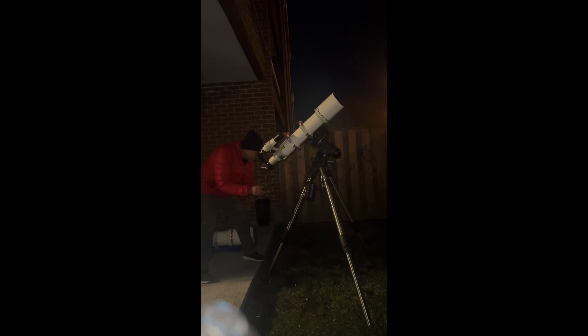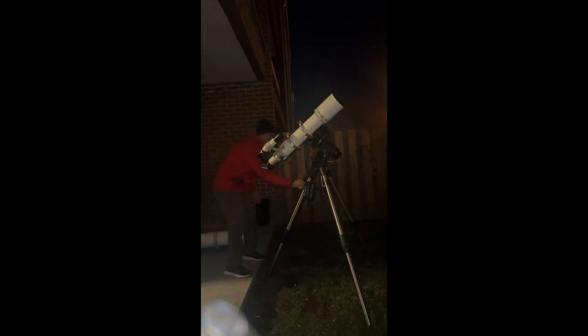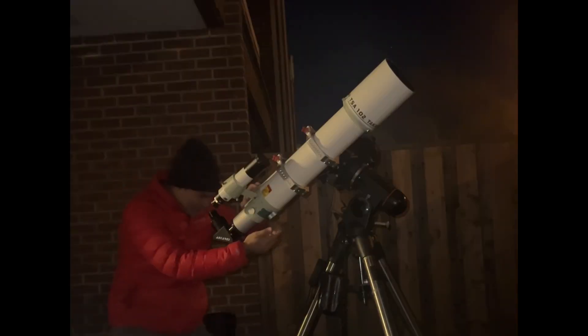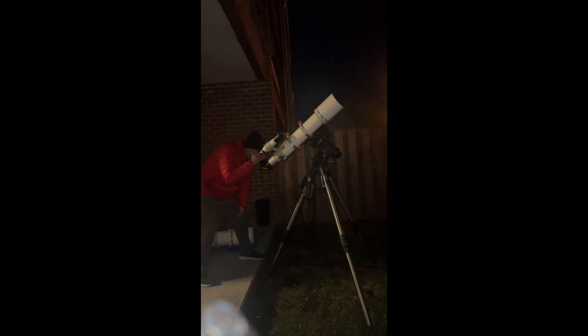I can already see Titan on the right side — it's very small with the 32mm eyepiece. Let me jack up the power and put in the Meade 4000 series ultra wide angle 6.7mm. Let me re-center it. Wow, that's tack sharp.